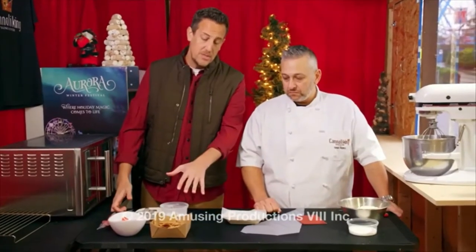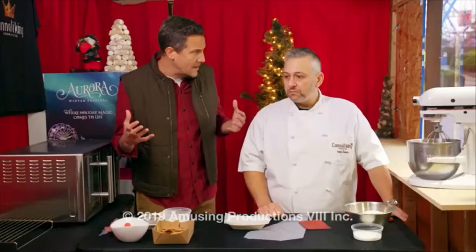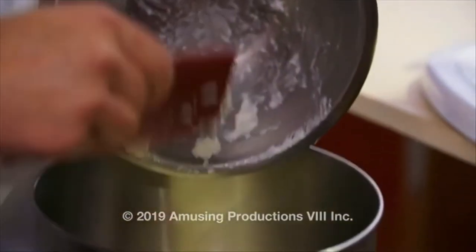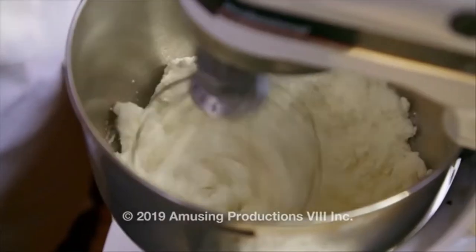We've now got those cannoli chips — they're perfectly ready to go. We're going to dive into building and assembling this thing. So what we're doing is we're going to take this ricotta cheese and put it in the mixer and mix it in with sugar.